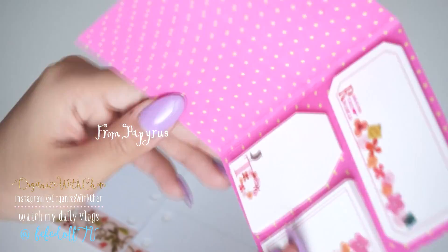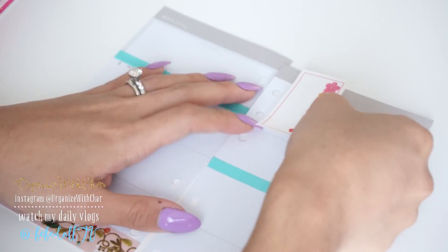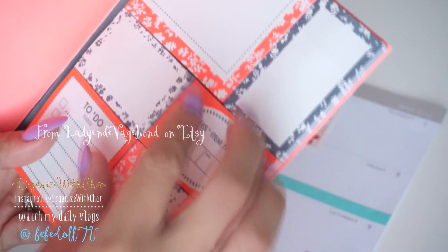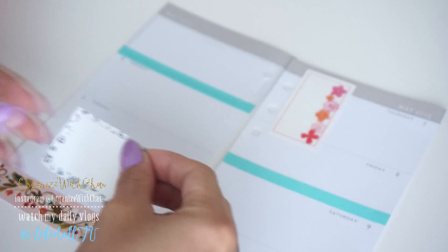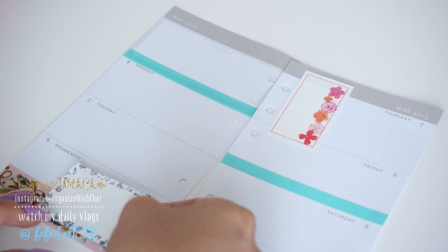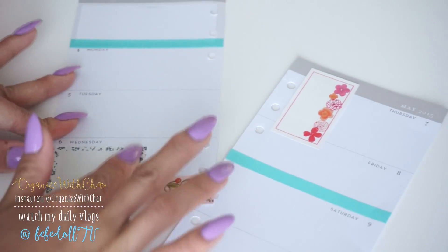These sticky notes are super adorable. I actually got them from Papyrus — it was a store in New York and it was super cheap, I think it was only $2. I'm just taking the little one and sticking it onto my weekly spread. That's where I'm going to be writing down if I'm going to get any packages and things like that. Also, this little sticky note set I got from an Etsy shop, so I'll have that link down below. I actually have a coupon code for you guys so you can get a discount — it's not affiliated or anything, it's just for you guys to save. That will be in the info box as well.